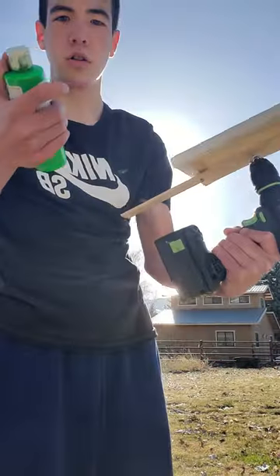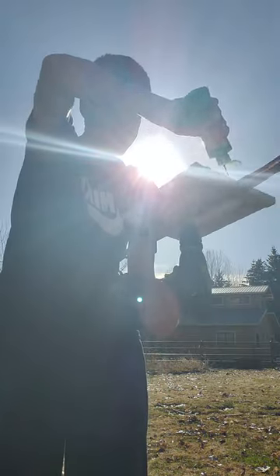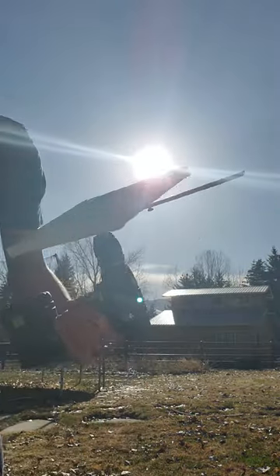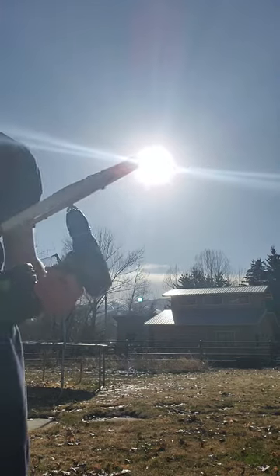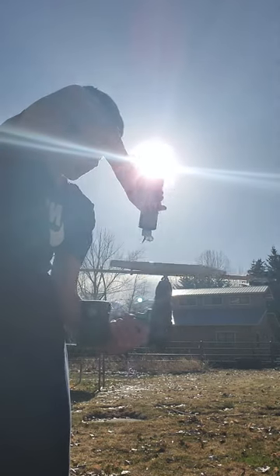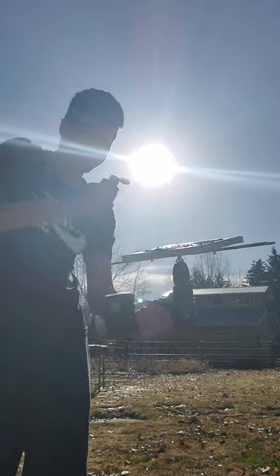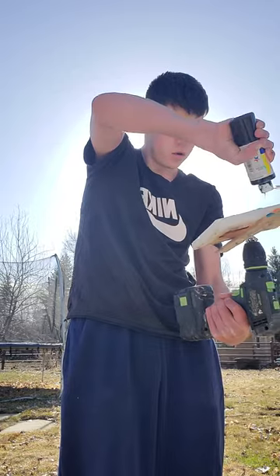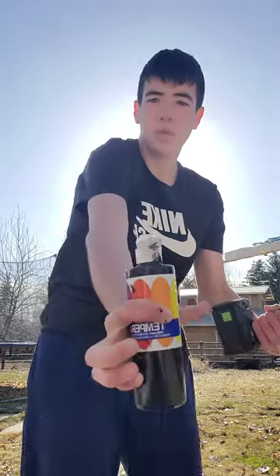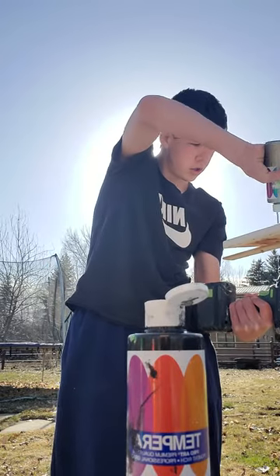Hey guys, back with more spin art. Today, we're going to use green, a little bit of blue, some black, and some silver. I'm not going to use orange. I'm just going to use these colors.